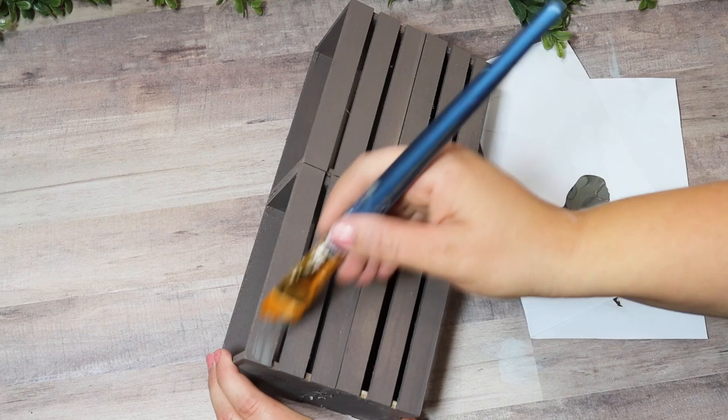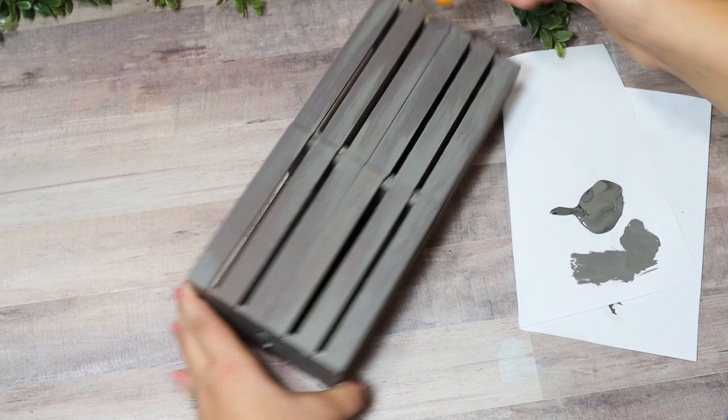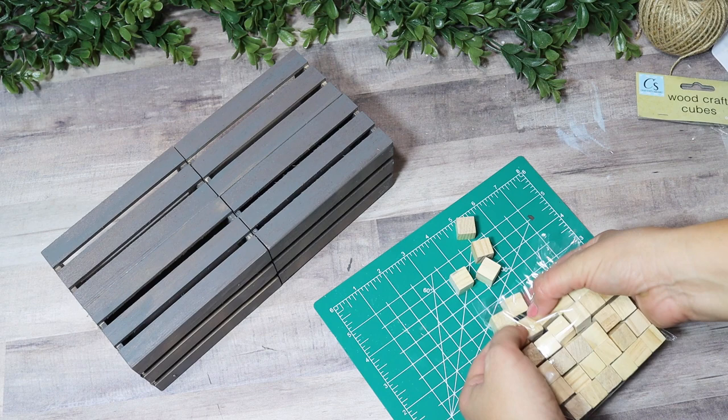It was super windy when I was trying to spray paint outside so I brought it in and noticed I'd missed some spots. Taking some elephant-color chalk paint, I'm just going to dry brush over this — which I would have done anyway. It definitely camouflages all those imperfections, especially if you're not very good at spray painting.